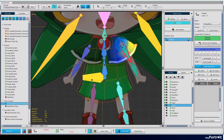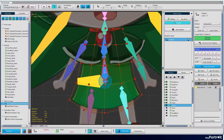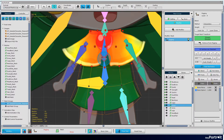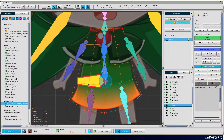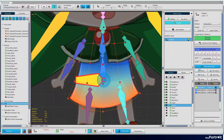Then, rig the body. In the case of the body, it is convenient to rig from the pelvis. It is also convenient to make other meshes overlap so that they are not visible on the surface.